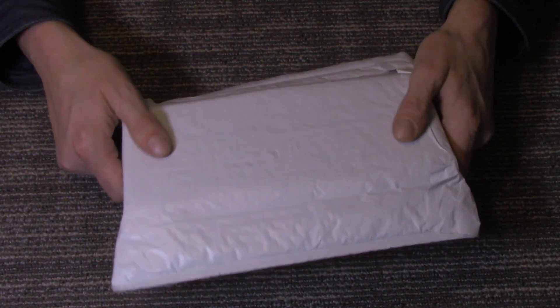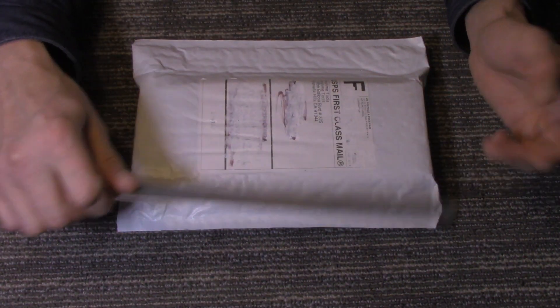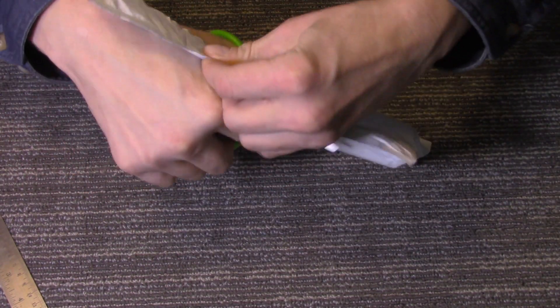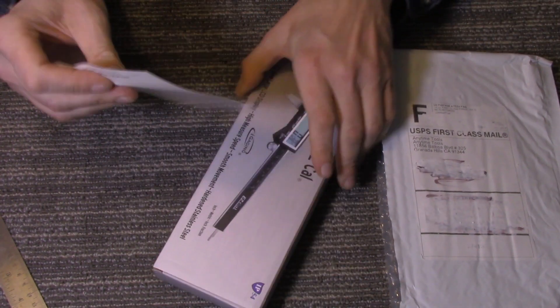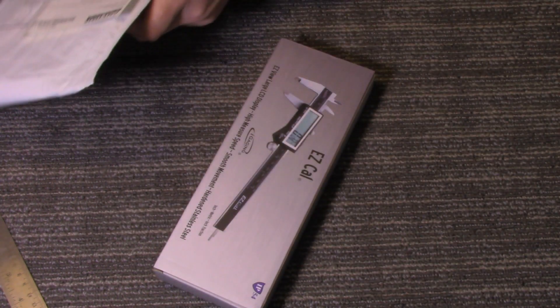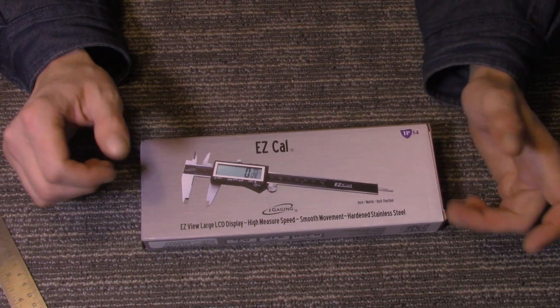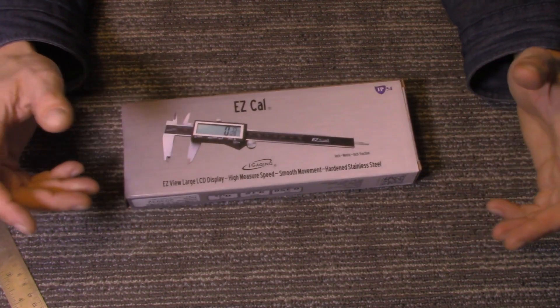I just got this today — as you can see it hasn't even been opened yet — so we're going to open this up, check it out. I've got a ruler here, we're going to test it and see how accurate it is, and look at the build quality. The person that shipped this did a good job packaging it; they used bubble wrap. There's my packing slip — I got this from Anytime Tools, they sell on eBay, and these cost around $25 give or take. You can get these on eBay, Amazon, or online.